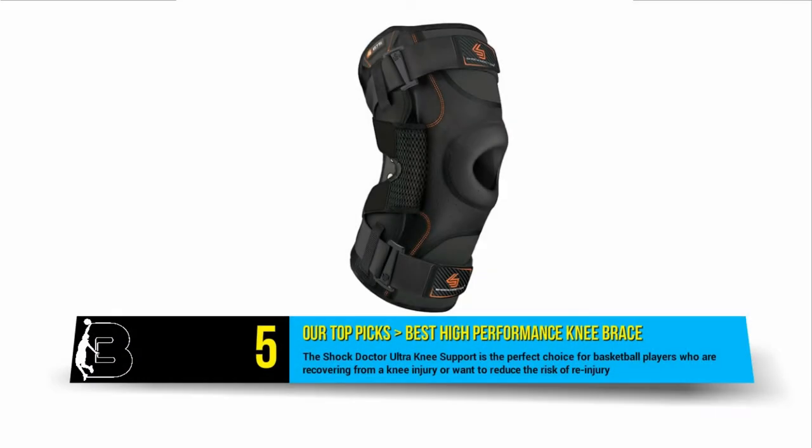Starting off our list at number 5 is the popular Shock Doctor Ultra Knee Support. This heavy duty brace is perfect for basketball players who are recovering from a knee injury or who want to reduce the risk of re-injury.